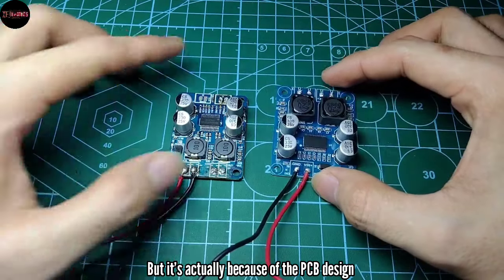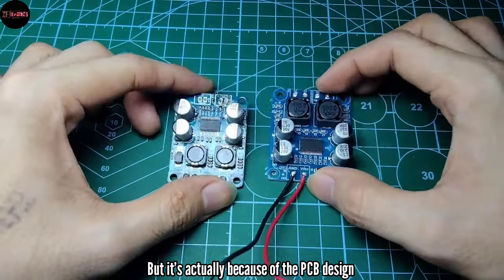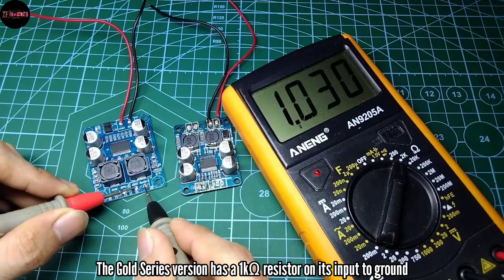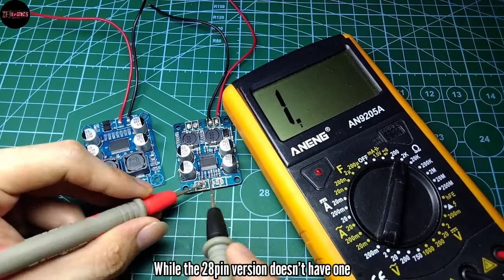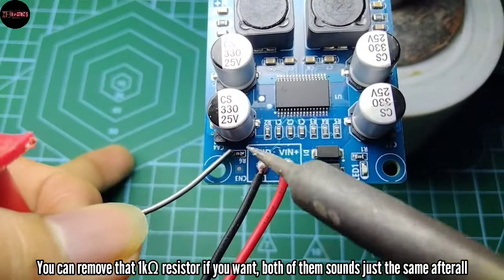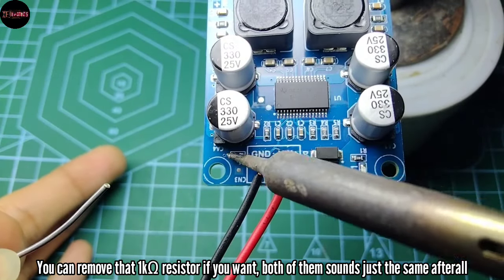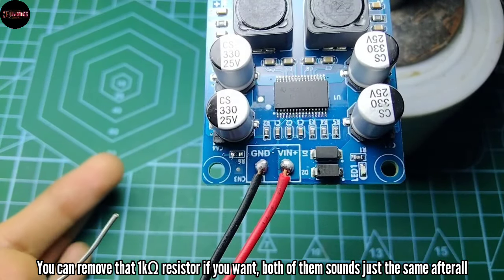The sound difference is actually because of the PCB design. The gold series version has a 1k ohm resistor on its input to ground, while the other version doesn't have one. Of course, you can remove that 1k resistor if you want — both of them just sound the same after all.